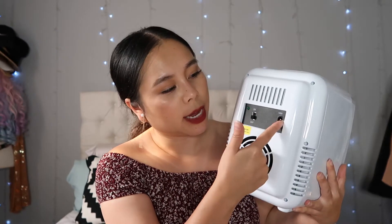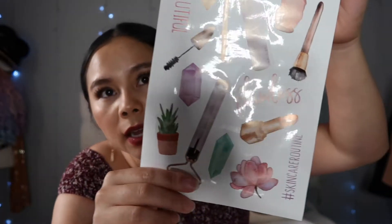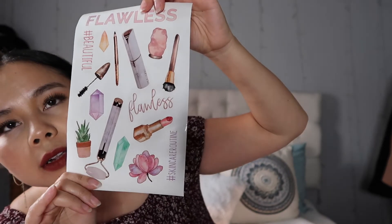On top it has a little handle so you can use it to carry it around — good if you're moving it, though I wouldn't see why you would be. On the back, that's where the cord is connected. It came with these decals — isn't that so cute! And I would say this is really light, maybe like 10 pounds, maybe not even five pounds. At first I was like, it's really small, but obviously that's the point of a beauty fridge — small and compact.